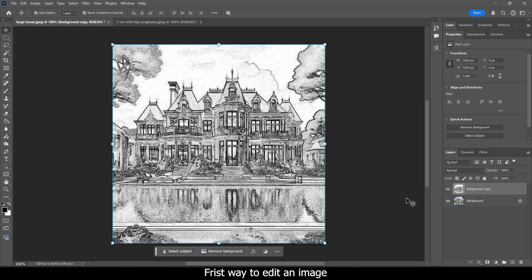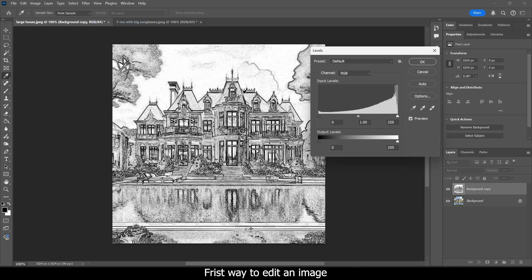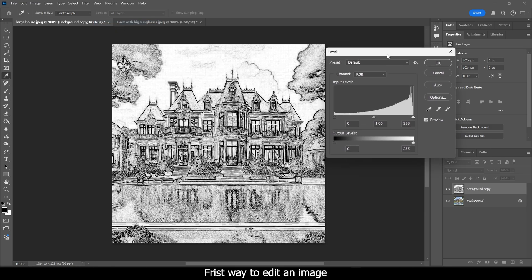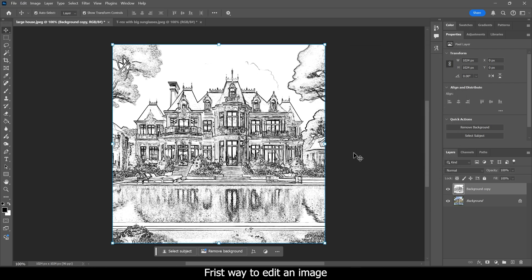The next thing you want to do is create a Levels layer. Same as before — use the button down here and choose Levels, or go up to Image > Adjustments > Levels. Then just play with the sliders, going back and forth to change the tinting until you get the sketch art you want. This is more of a line art drawing than a sketch. The better your image, the better this is going to turn out. That is the first way.